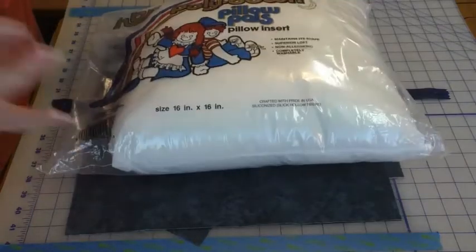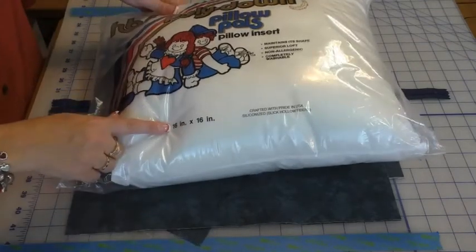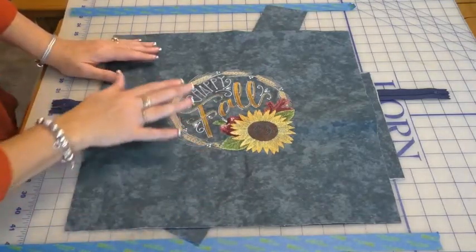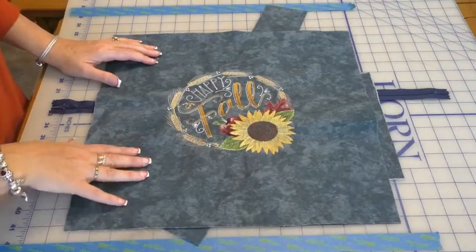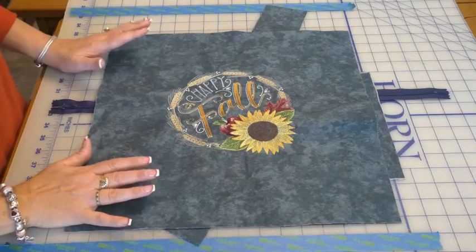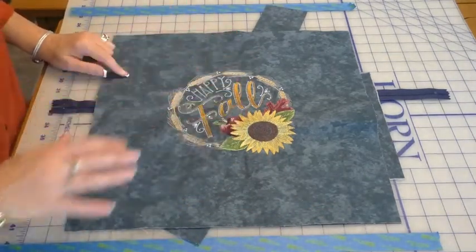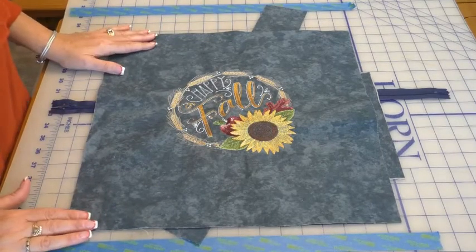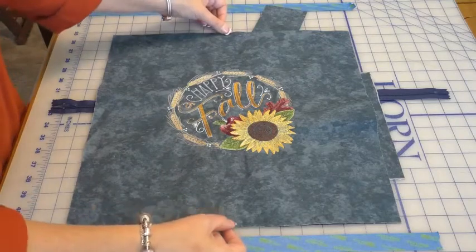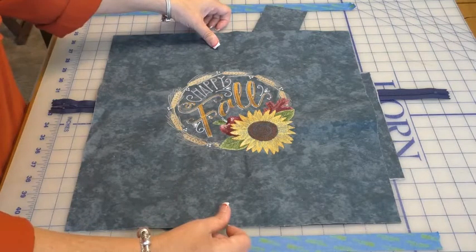First you get your pillow form — that's going to determine how big you cut your fabric. My pillow form is 16 by 16, so I have embellished my front piece. You can applique, embroider, use fabric, do cross stitch, paint — decorate your pillow however you want. They're small canvases that you can do anything on. I've cut my pillow front to 16 by 16. I cut the front exactly the measurement of my pillow form, then take a quarter inch seam allowance — that snugs the fabric around the pillow form and makes it good and snug.